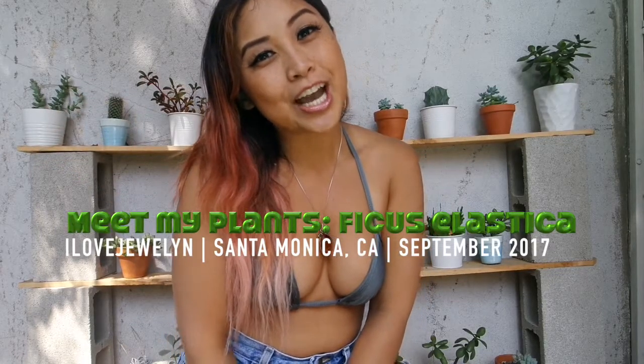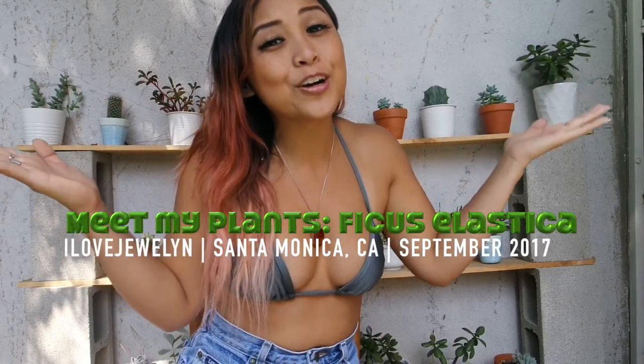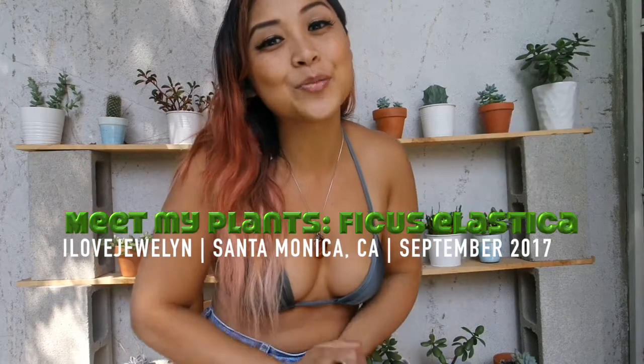Hey everybody, this is Julen. Welcome back to my channel and welcome to another episode of Meet My Plants. I'm so excited to be back home in Santa Monica.